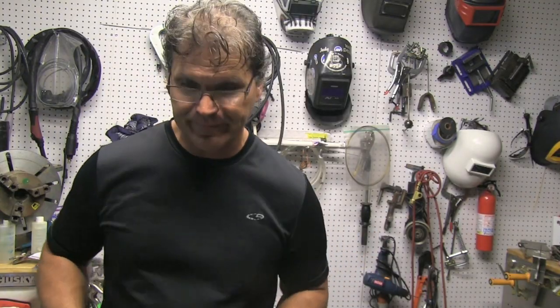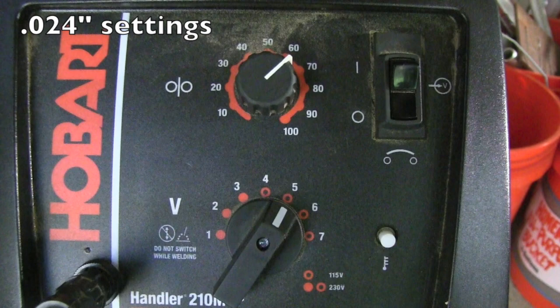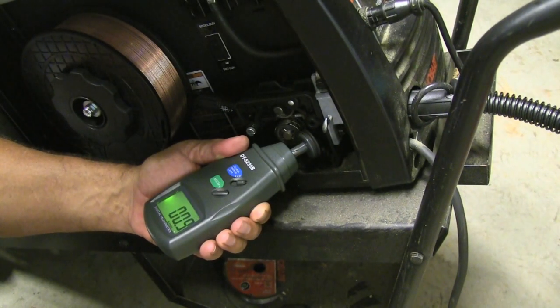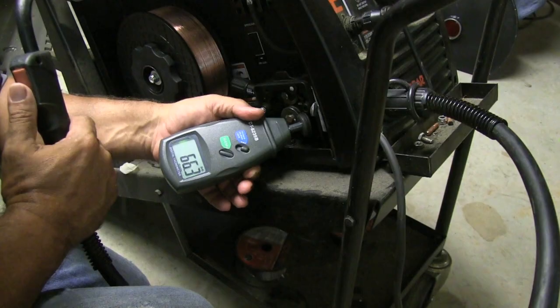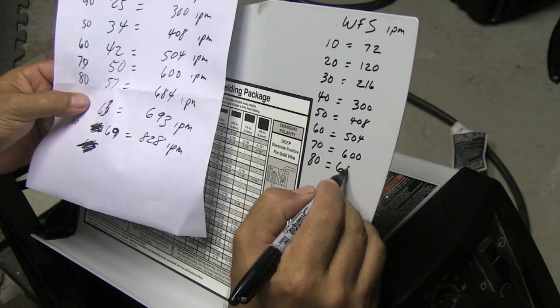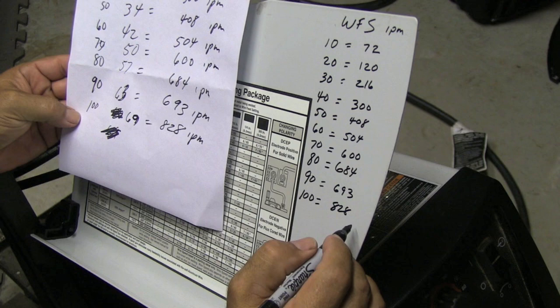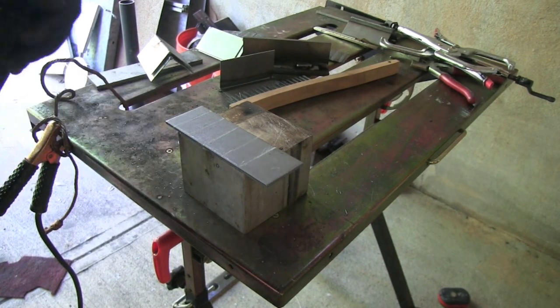Let's get to the welding. These are the settings that worked for .030 wire on 1/8" steel, but I'm using .024 for this exercise, so I had to up the wire feed speed quite a bit. I actually took the time to list all the wire feed speeds of each setting on the inside panel of the machine, using a little digital meter from Amazon that converts rotational speed to linear speed in feet per minute. I did the lowest speed, highest speed, and everything in between on each setting.